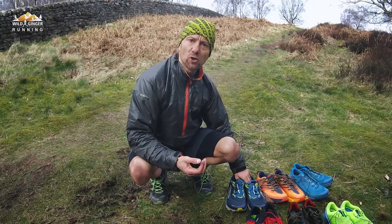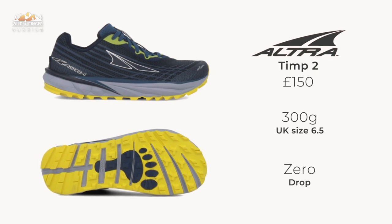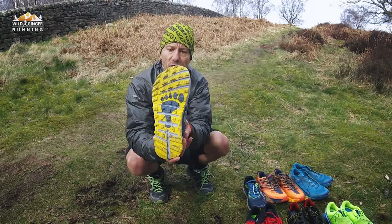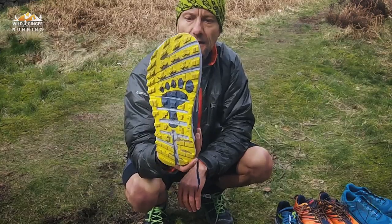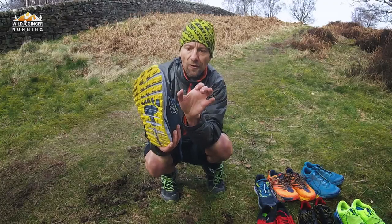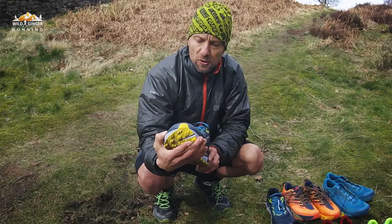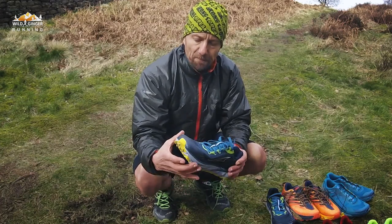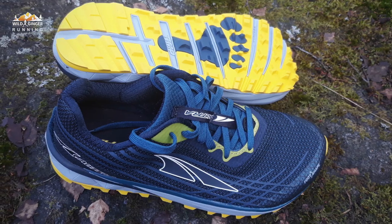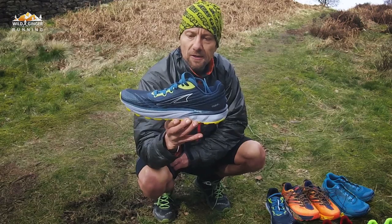Starting off with the more heavily cushioned shoes, looking at the Altra Timp — really comfortable underfoot, lots of cushioning. An interesting thing I noticed is the foot shape: it's very wide across the toe area, and that's a deliberate design. The idea is that it lets your toes splay out rather than confining them. Anyone with wide feet across the toes would really suit them, and also for running for a long time on hard packed trails, maybe on a hot day when your feet start to swell, you'd be grateful of that wider toe box. They may well suit a heavier runner who needs more cushioning and a longer distance runner on harder packed trails.